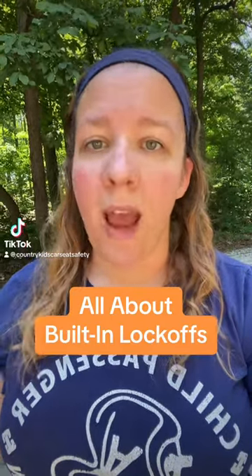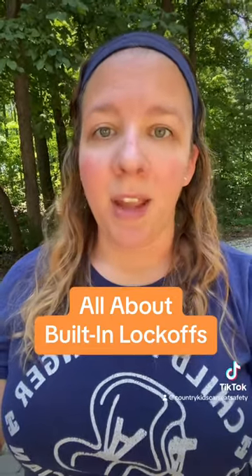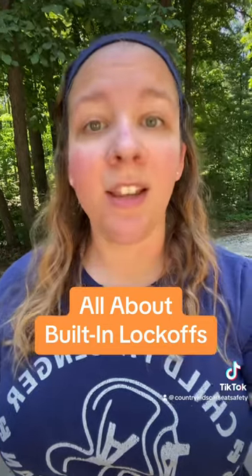What is a lock-off? What does it do and how do they work? Hi, my name is Emily. I'm a child passenger safety technician. Let's talk about it.